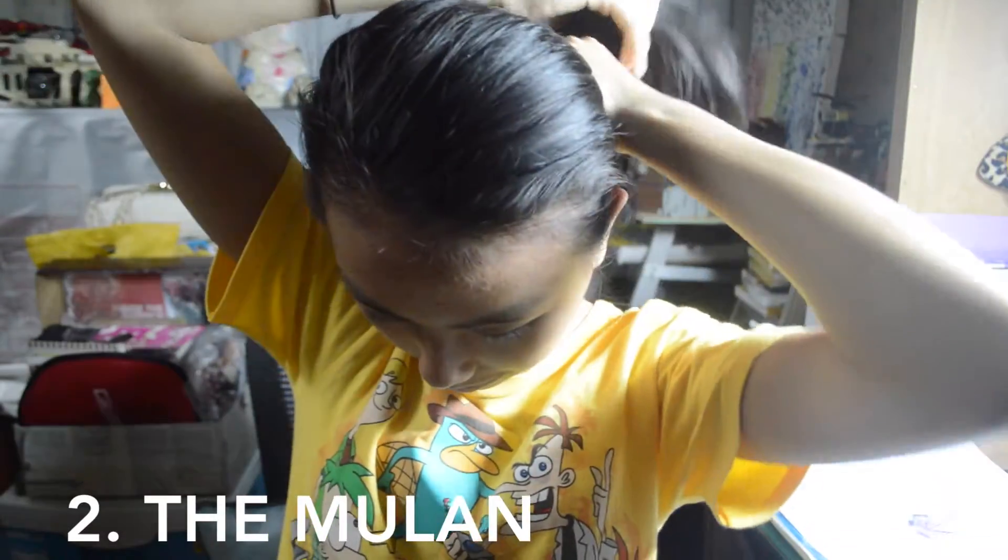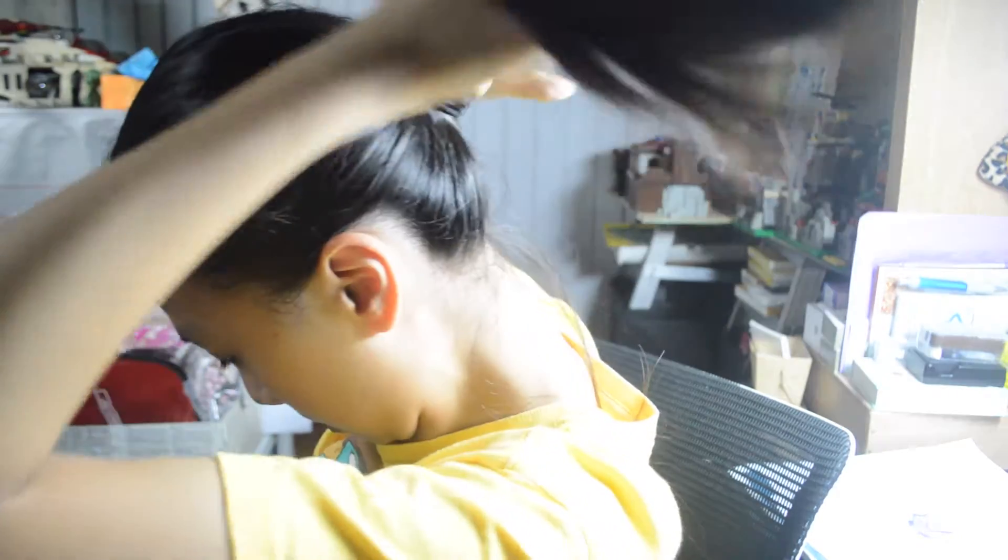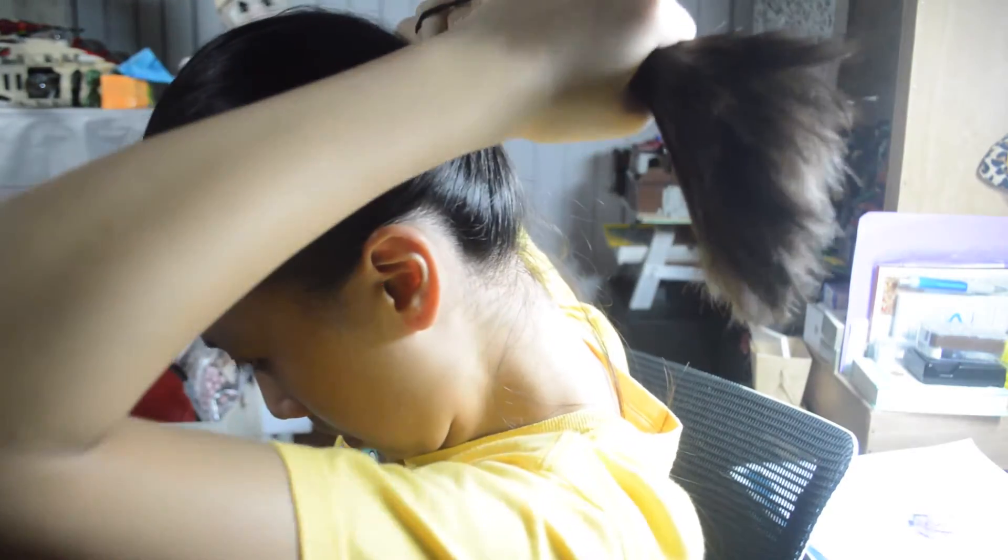Next is the Mulan, and I actually came across it because I did the other one the wrong way, but this is also a good one. First you start off with a high ponytail and then putting it through the elastic, and then on the third one you don't pull it through completely, so it's like Mulan's hairstyle.